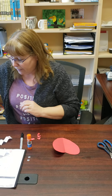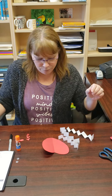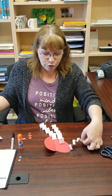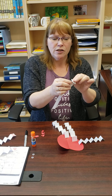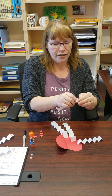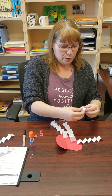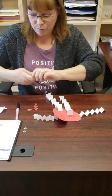Now we're going to start building our guy. With the white strips, you fold them accordion style. You have two longer strips that are going to be his legs and two shorter strips that become his arms. Just fold back and forth to get that zigzag pattern, then open it up a little bit.